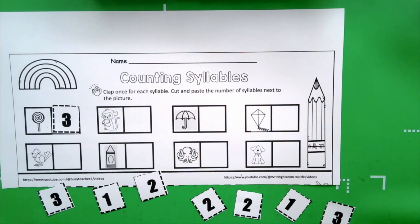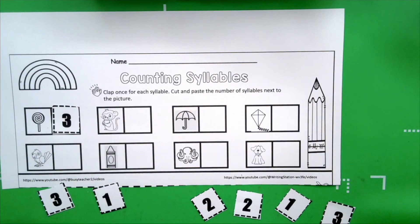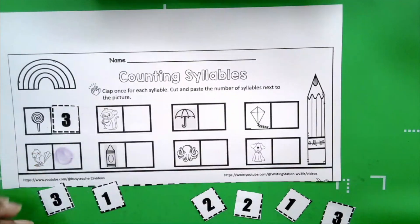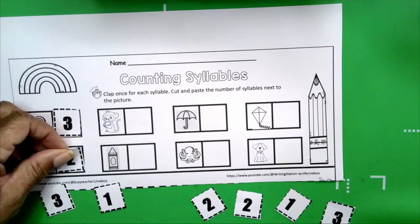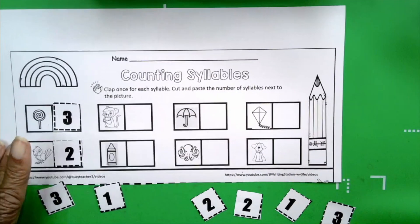Let's do parrot. This is a parrot. Get your hands ready. Parrot. How many claps? Two. How many syllables are in the word parrot? Two. So we're going to take our number two and glue it next to the parrot.